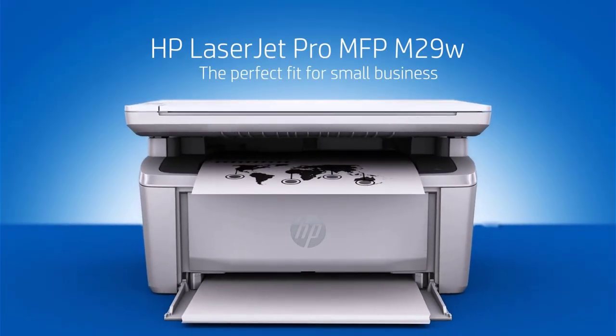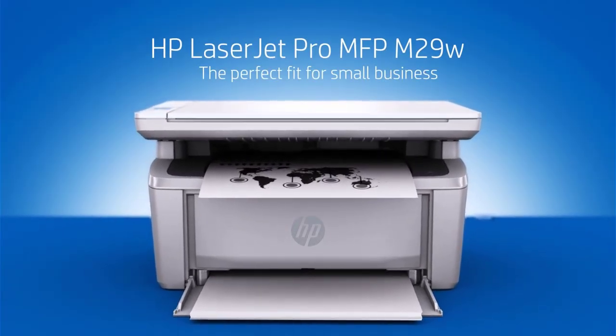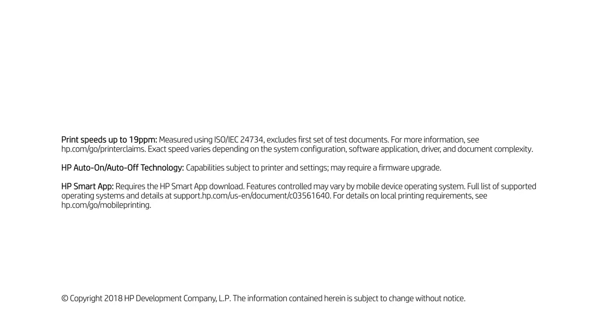Since it lacks an automatic document feeder (ADF), you will need to place every document face down on the glass plate to scan or copy. If you frequently find yourself in this situation, then another model can be a better choice for you.